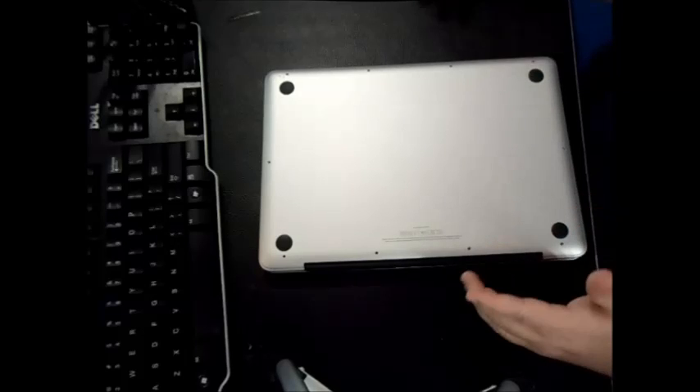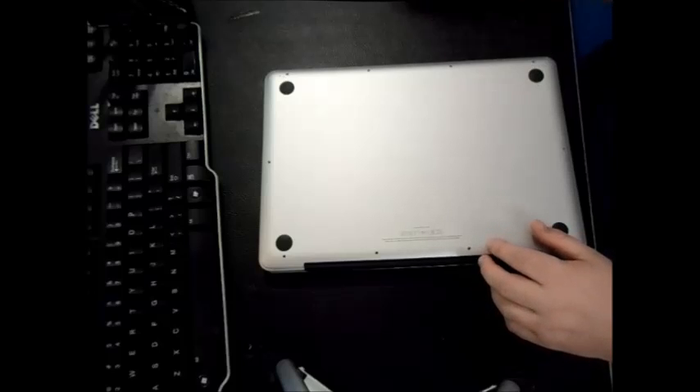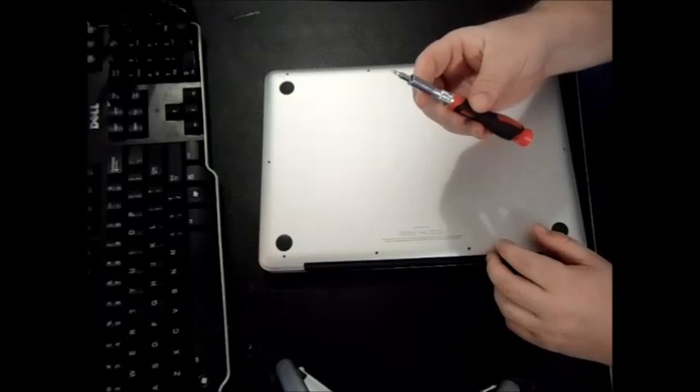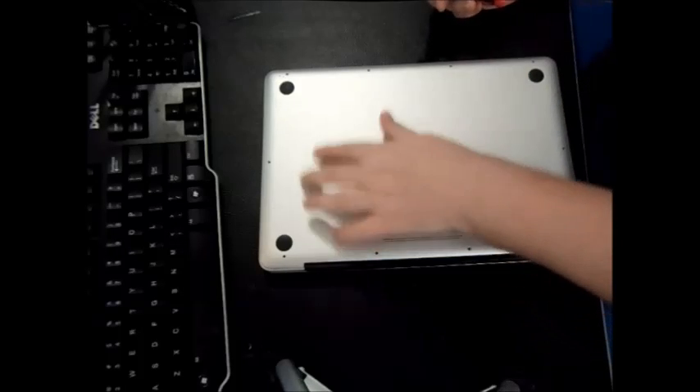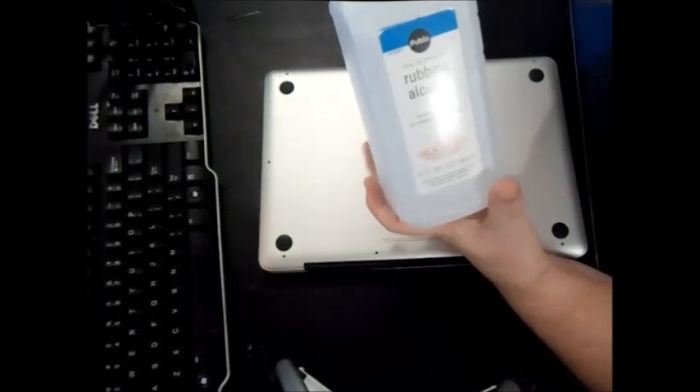This MacBook has 10 total screws; Airs might have 8. The only things you need for this procedure are: a Phillips head screwdriver to get all the screws out, and a cleaning material — I'm using 70% isopropyl rubbing alcohol, which you can get at Walmart for a dollar.